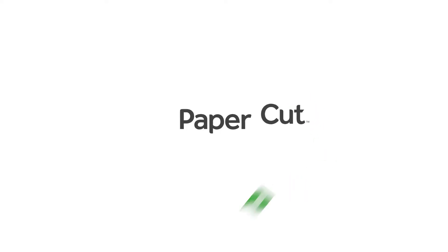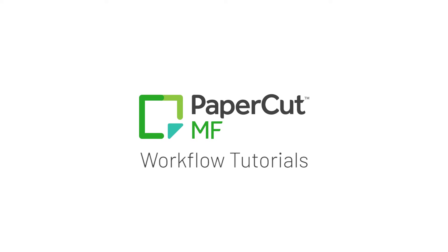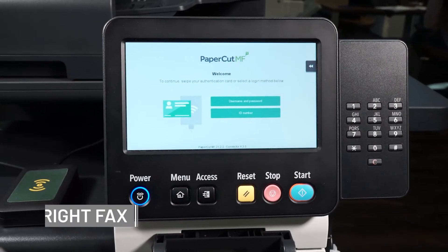Welcome to ACDI's PaperCut MF Workflow Tutorials. Let's go over the Write Fax feature.